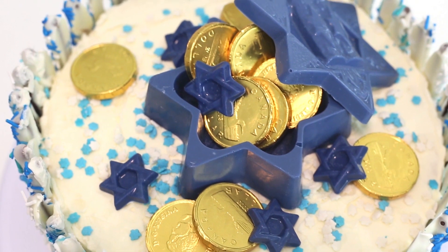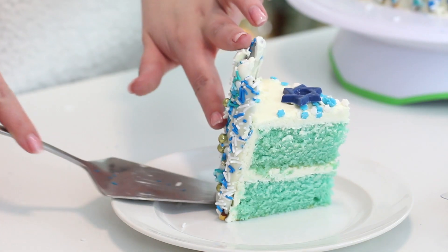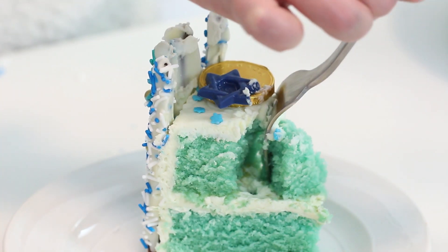Thank you guys so much for watching, I hope that you liked this recipe. If you missed out on any of the other Cookmas recipes so far, click the playlist link here and it will have every Cookmas video I've ever made. If you don't want to miss out on any future Cookmas recipes, hit that subscribe button and the little bell notification button so you get notified when tomorrow's video goes live. I love you guys so much and I will see you tomorrow. Bye!